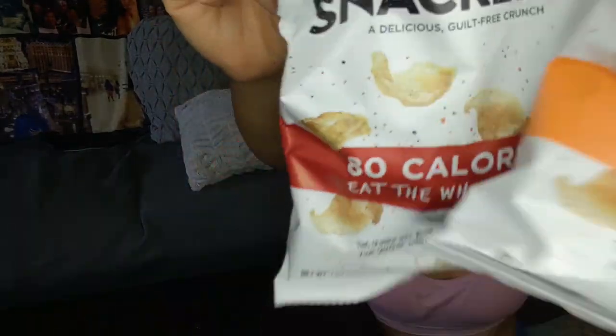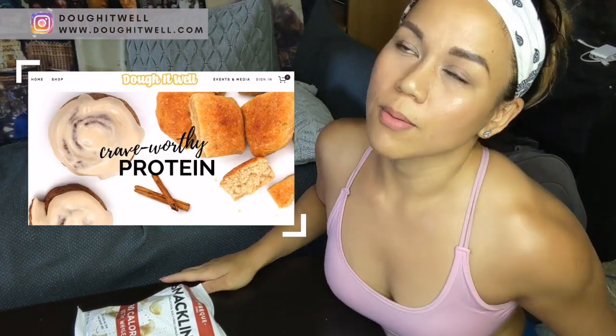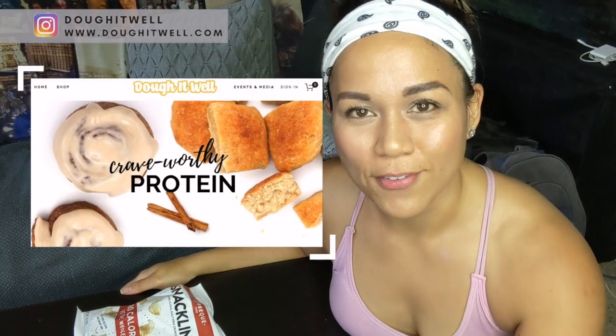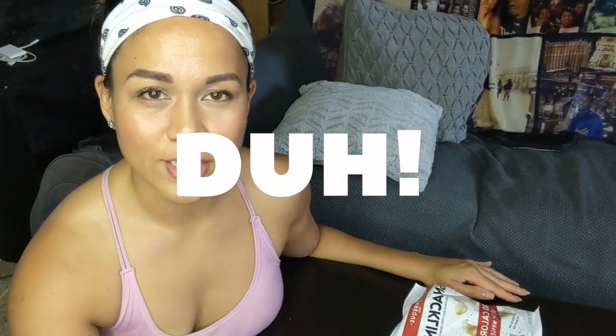I just finished an arms day workout. Today I thought I would do a quick review of one of my favorite snacks I've found so far. I found it from multiple people sharing on Instagram and I was like, I have to try it because it's vegan, it's amazing on the macros, and it looks freaking delicious. I am reviewing Snacklins. If you guys don't know me, my name is Thea, I'm the creator of Dote Well — I make protein cinnamon rolls and bread. We're going to reopen from coronavirus and you can sign up online to get notified when we reopen.